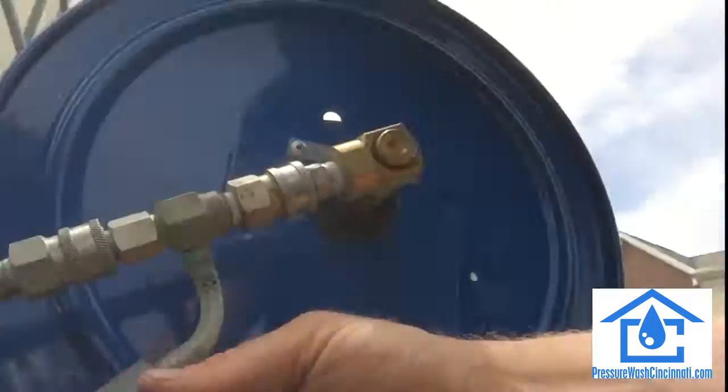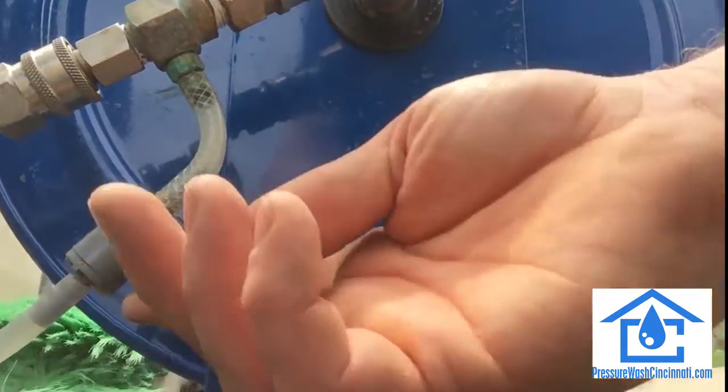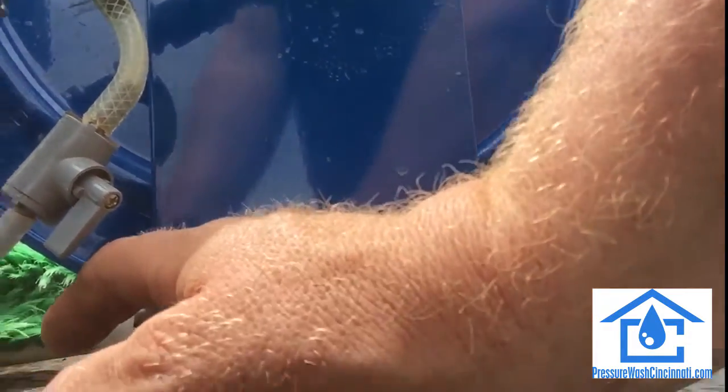So right now, if I need soap or I'm not using soap, I have a little shutoff valve right here — a quarter-turn valve. You just turn it and it gets you your off-soap and on-soap. What I also did on this truck from my old truck is I ran piping up here.